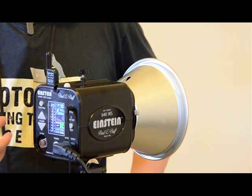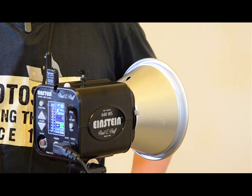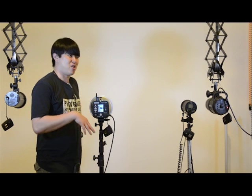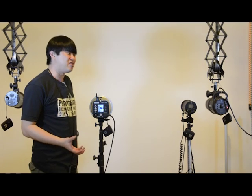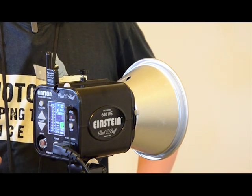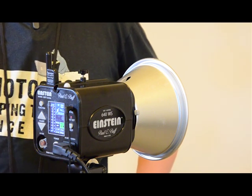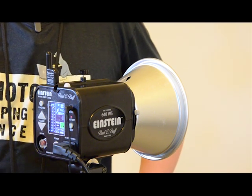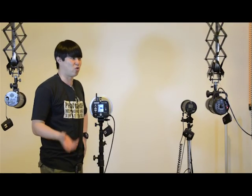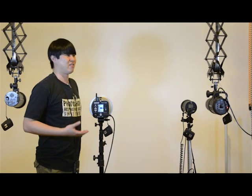The old units I've been using have one-stop increments. If you're interested, you can go to my website and look at the work I've done — you'll notice that. Just remember they were done with lights that have one-stop increments, and that's what I've been living with for the last four years. So this is like heaven to me.